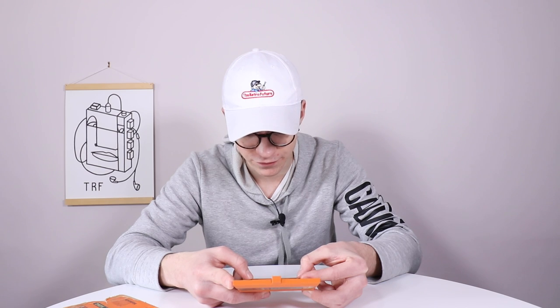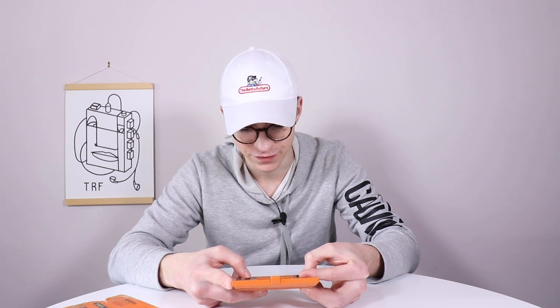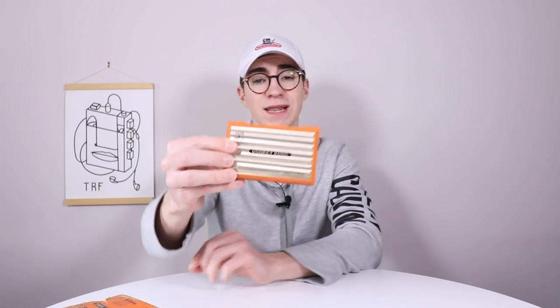Not a lot I can do about the box unfortunately, other than put it in a box protector. This video has been very, very fun to do. I was really worried about it because I just couldn't get it fixed. So that is going to conclude this video and this Let's Refurb of the Donkey Kong multi-screen Game and Watch by Nintendo of 1982.